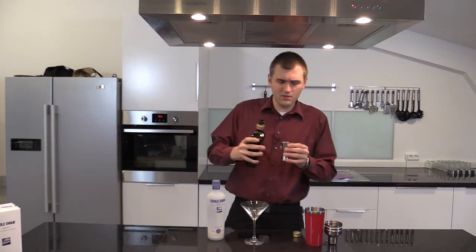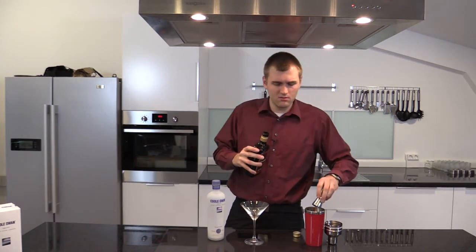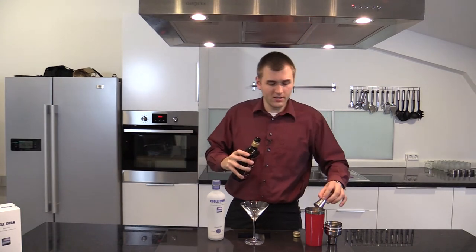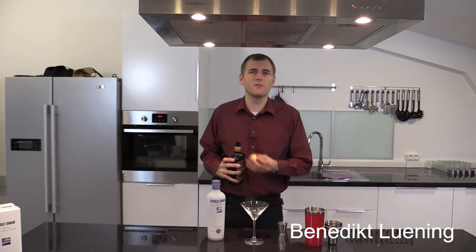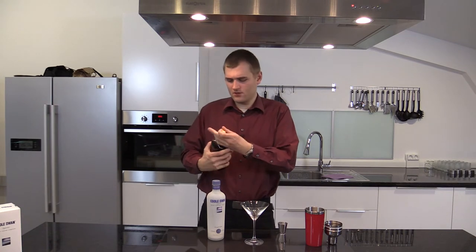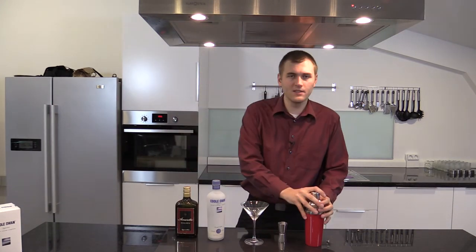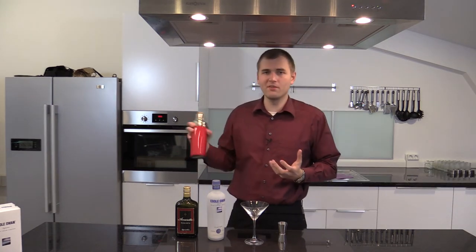That is very, very strong and nutty — not strong as in alcohol strong, but you really taste the nuts and it also tastes a bit roasted, like roasted nuts. And you have to shake it very well to get this creamy flavor, to have the fog part of the cocktail.